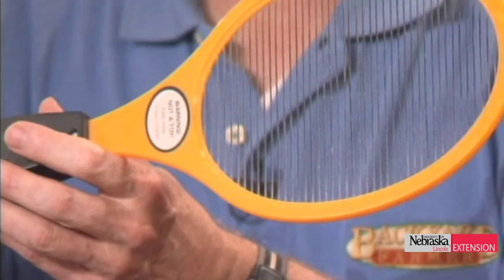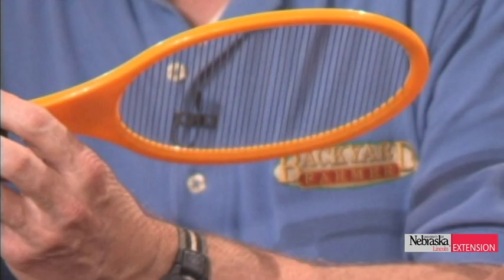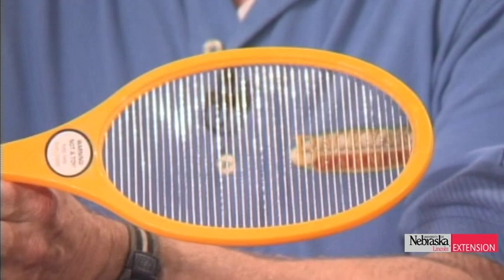These things you might think aren't very powerful, but I want to demonstrate this. Essentially it's an electrocutioner type of device run by two AA batteries. Some of these can boost the voltage up to about 2,000 to 5,000 volts. They have a capacitor in them, so they're going to give a charge to any insect that lands on it. We're going to use foil insects that we made.